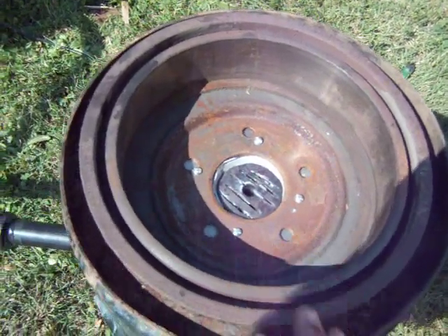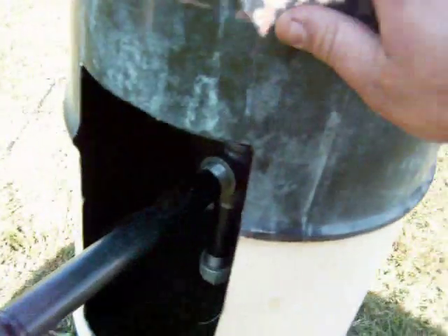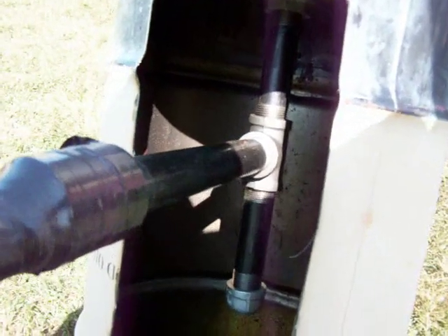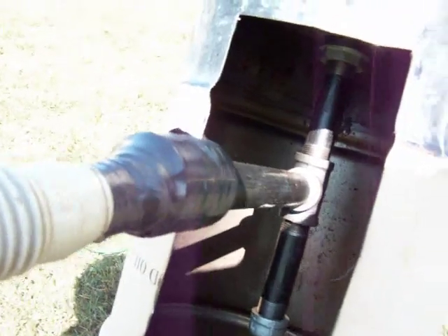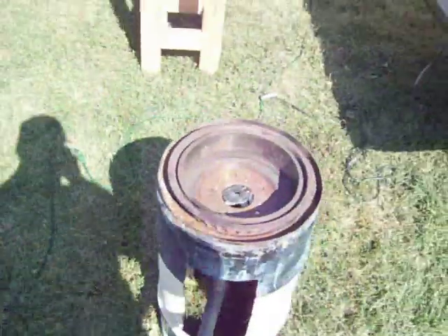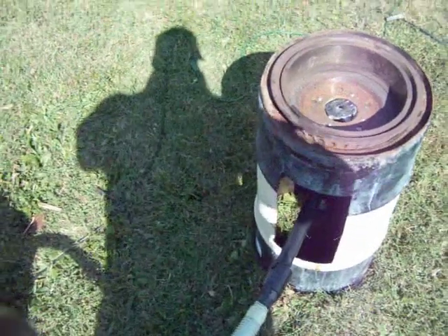Bolted everything together. There's my guts — good old hardware store. I'm going to use a vacuum right there. I'll turn it on. I got an air adjustment. We'll see what happens.